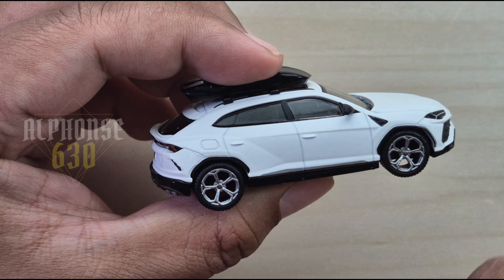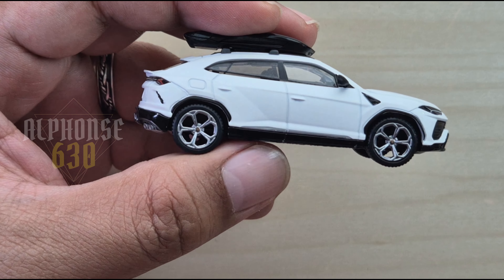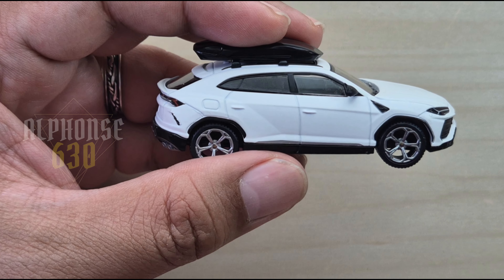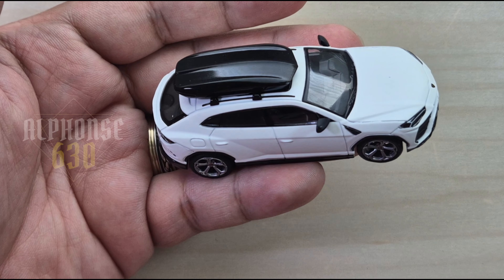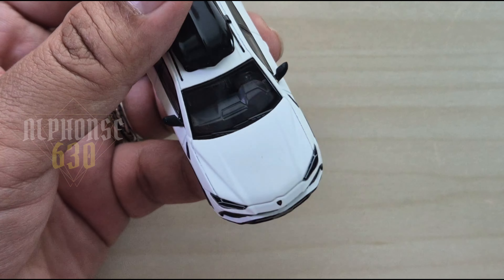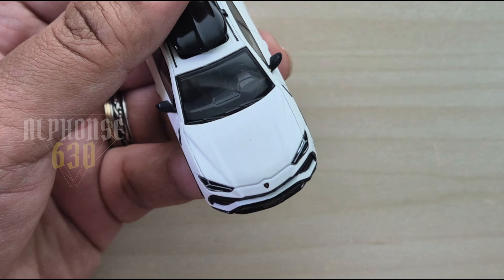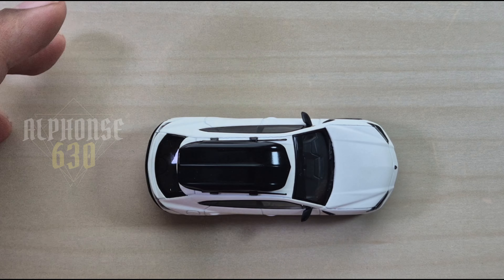I'm not sure if dirt gets on it whether you can still remove it, but the attention to detail, the quality of the build, and the unique matte finish make it a standout piece. I hope there will be other matte paint options from Mini GT aside from white.